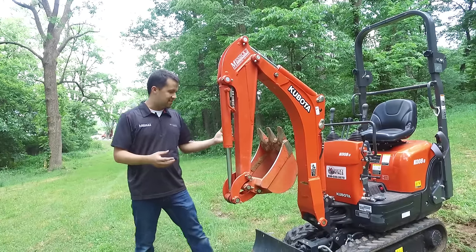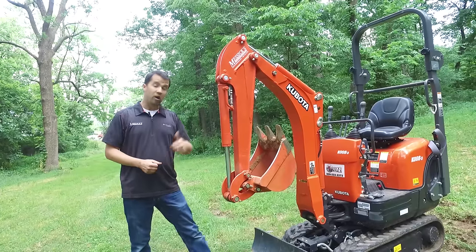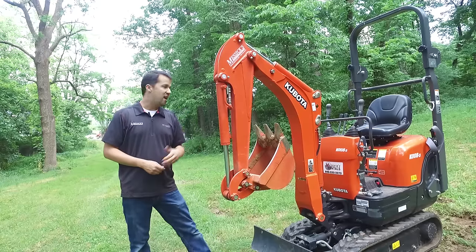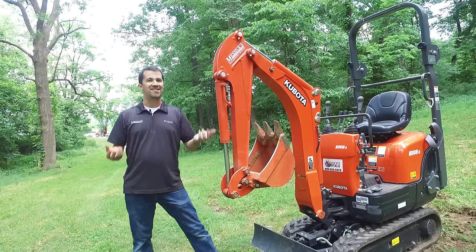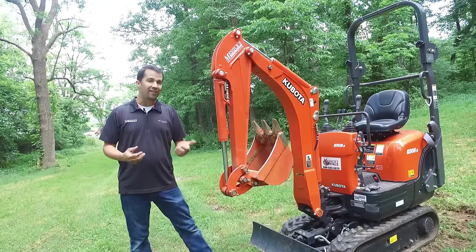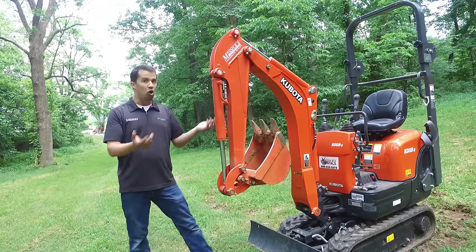The guys that we tend to sell this to are really into two main applications. One, you'll frequently find these at rental yards for small rental applications because they only weigh 2,200 pounds. They can be put on a little 3,000-pound trailer and towed around by just about anybody with small chores to do in their backyard. Its weight and size makes it very appealing as a do-all tool.